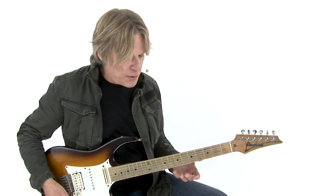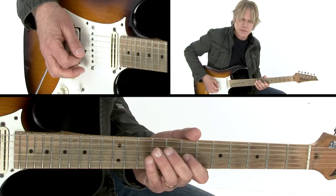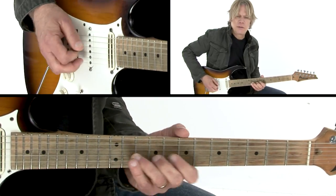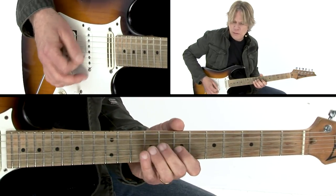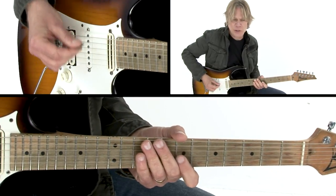The main riff is all based on an open D string, and the melody on the G string to start off with. It's got a little kind of gallop to it.